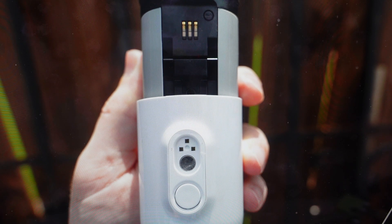Hey everybody, this is a quick video in case you have an Arlo floodlight camera and you need to do a hard reset to the factory default settings on it.